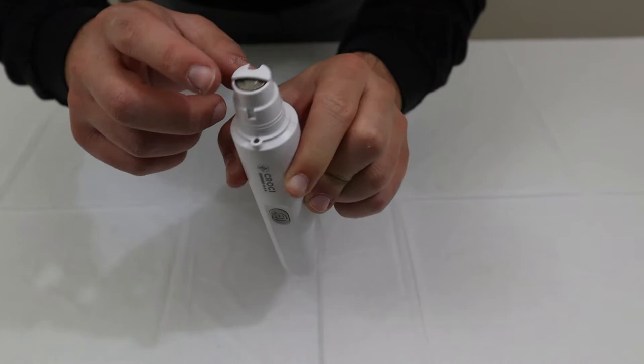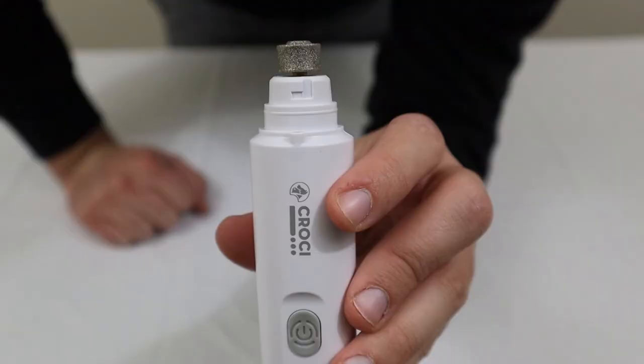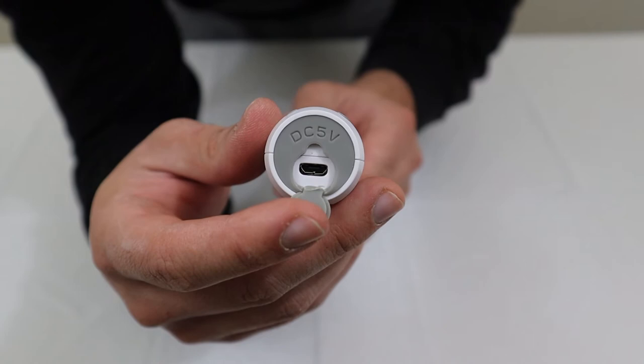On top, you have two different grinding ports — one for smaller dogs and one for medium-sized dogs. Looking through the instruction manual, you can actually take off the cover and use the side to grind larger dogs' nails. On the bottom, you have the charging port, which has a nice rubber cover to keep dust and debris out.